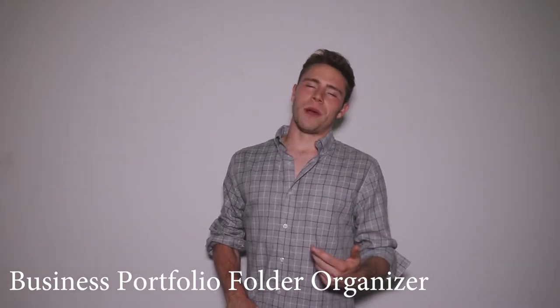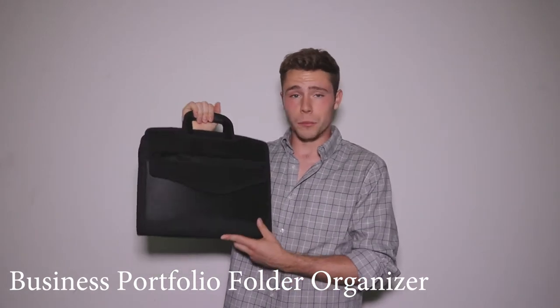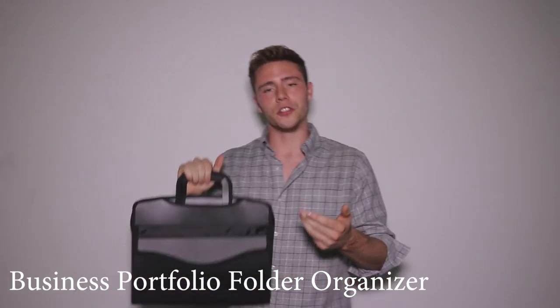I have no doubt in my mind that if you buy yourself the newest product from Snail & Hawk, the business portfolio folder organizer, you'll be more than satisfied with your product.